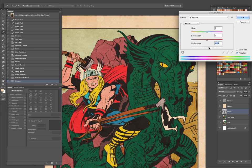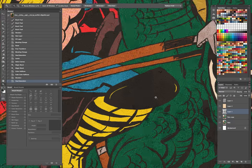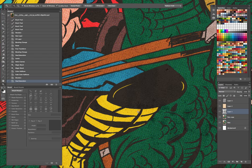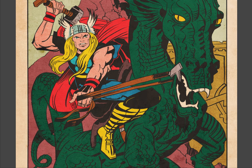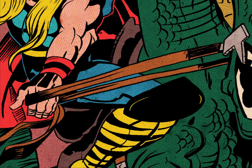Let me just lighten up the line art a little bit. Oh yeah — it goes from pure black and then it looks like it was printed on that paper.